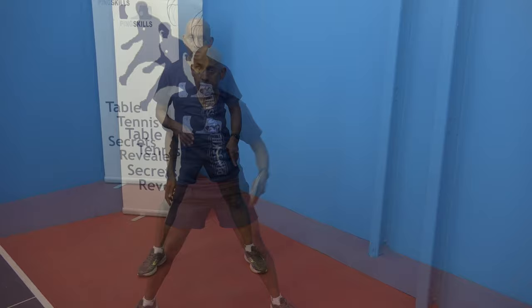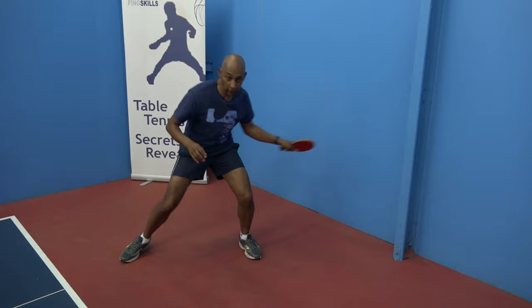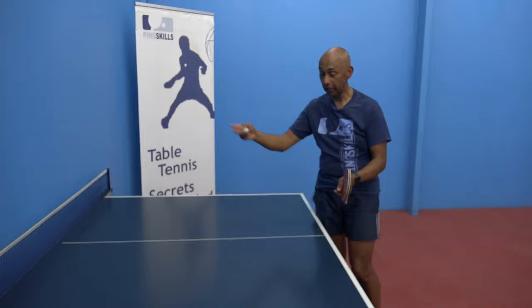You can even do some footwork drills with shadow play, thinking about forehand, backhand, forehand — pivoting, moving across and playing different strokes while you're moving as well. If you have a table and you want to do a bit of hitting, you can put your table up against the wall and practice your strokes.